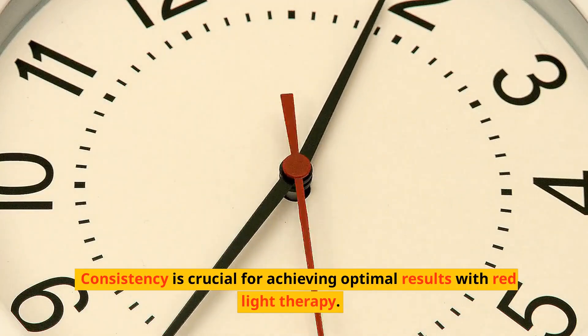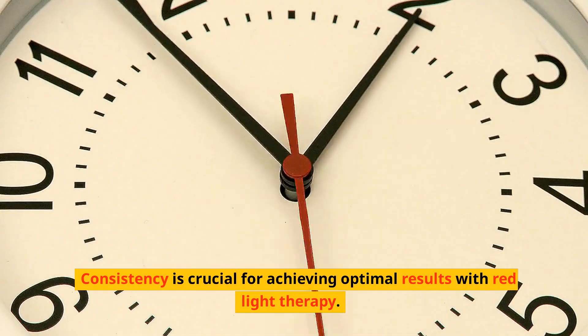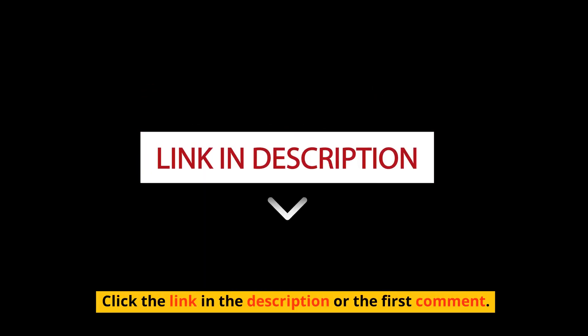Consistency is crucial for achieving optimal results with red light therapy. Want to learn more? Click the link in the description or the first comment.